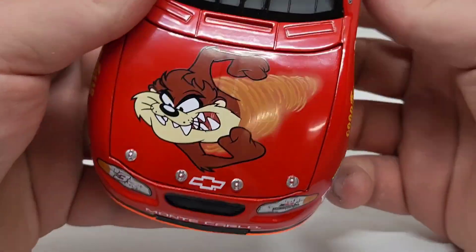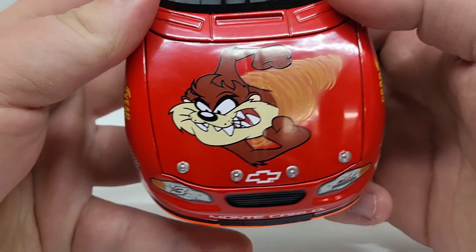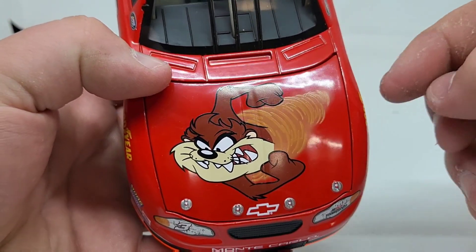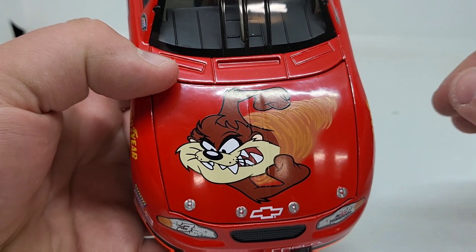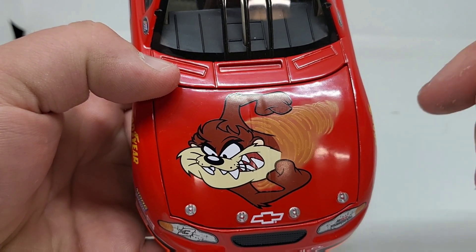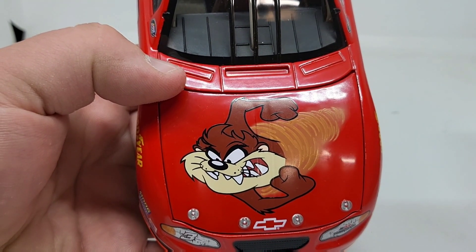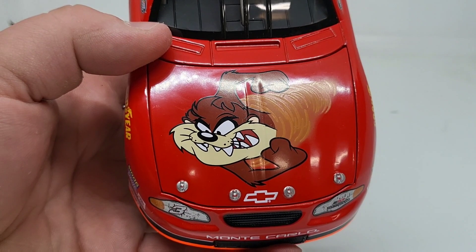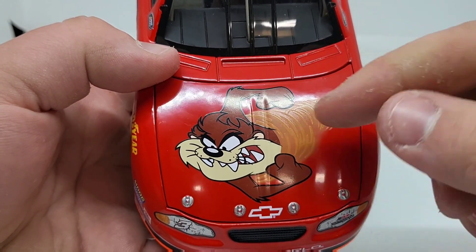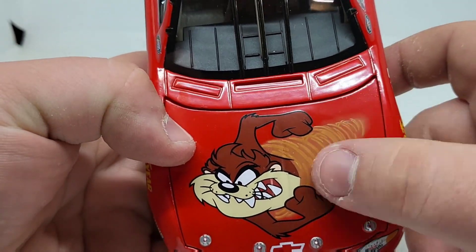So here's the paint scheme. You got the Tasmanian Devil right there. In older cartoons, if a character was going incredibly fast or spinning around in a circle, they'd have this tornado-type effect that would kind of follow them, just to show how fast they were going — like supersonic speed fast. So that's what that is. Of course, he's got his arms out, preparing to go incredibly fast, so that's that whole little cone-looking thing there.